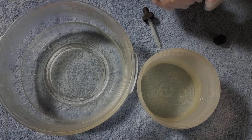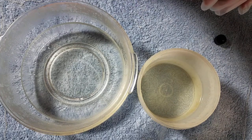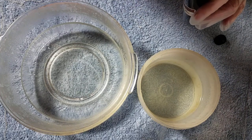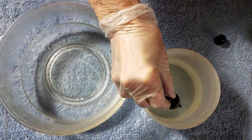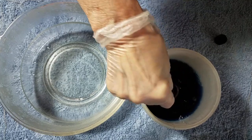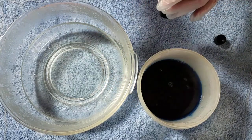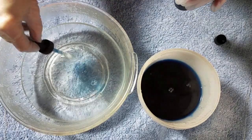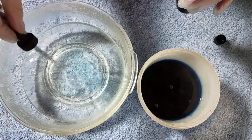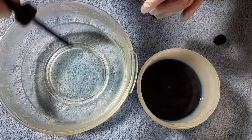With 10 grams of wool I'm going to put in one milliliter of the Saxon Blue, and with 20 grams of cotton I'm going to put in two milliliters.